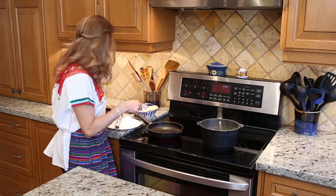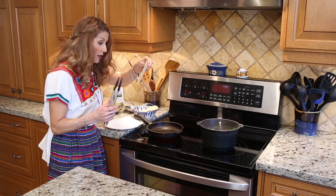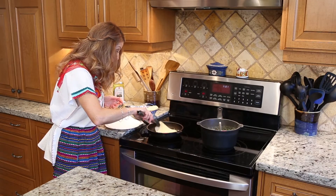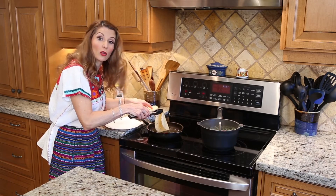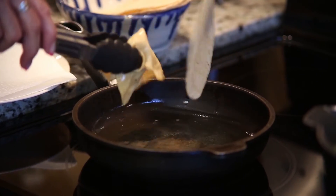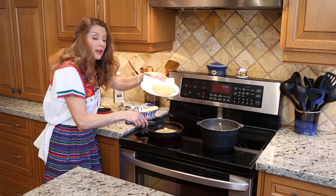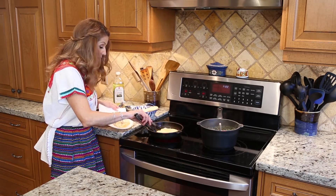I put some oil in my little frying pan. I need to soften the tortillas. I'm putting them on a plate lined with paper towel just to absorb any extra oil.